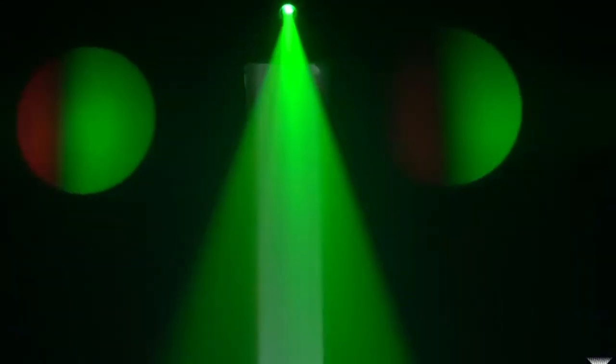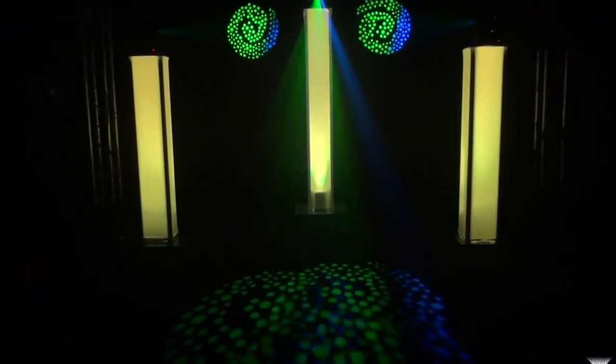The trusses can illuminate up to 16 million different colors. This means you can use it to enhance the decor.